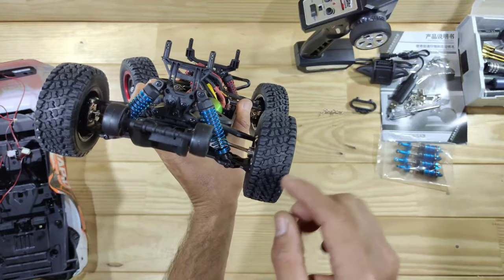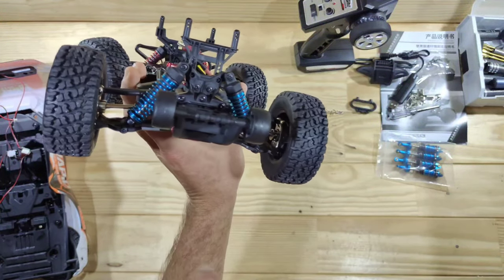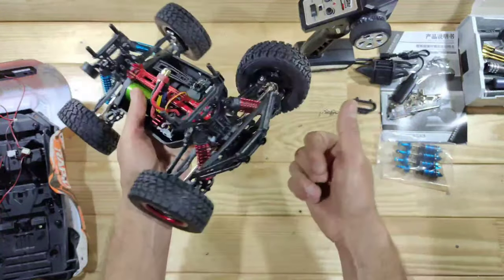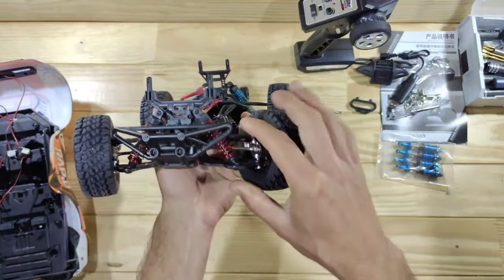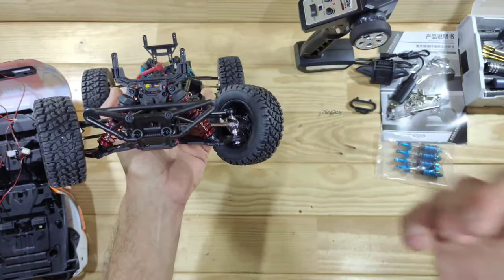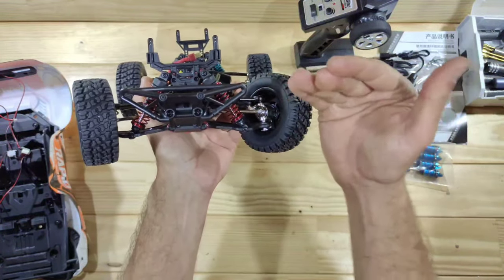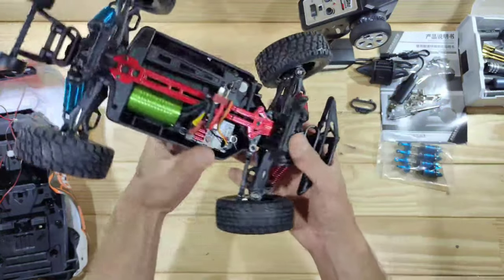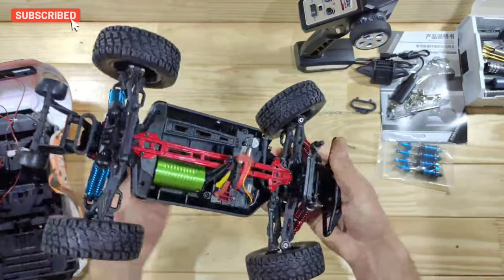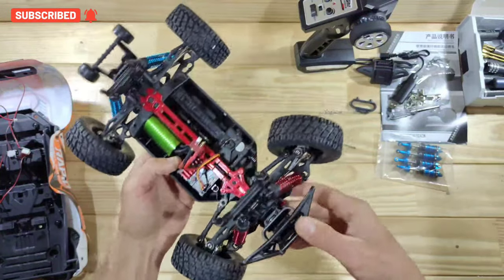We've got a lot of metal parts inside there. As mentioned, we've got metal gears, metal drive shaft, and this piece is also made of metal. On the front of the car you'll find metal CVDs, metal carriers, and in the rear the same story — metal CVDs, metal drive shafts, metal carriers. There is a lot of metal parts, which is always a good thing. The arms are made of a very flexible material — I can easily bend them, and that's a good thing. If you're hitting an obstacle, they will normally flex and don't break as easily.